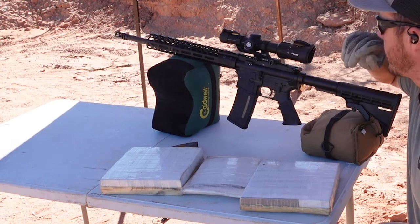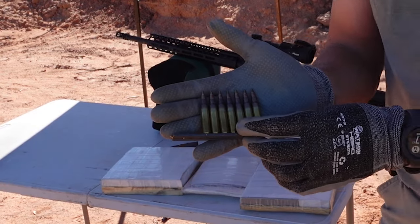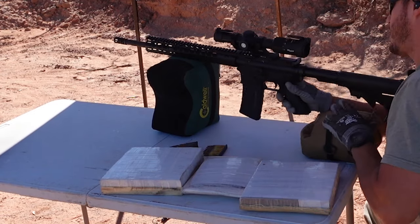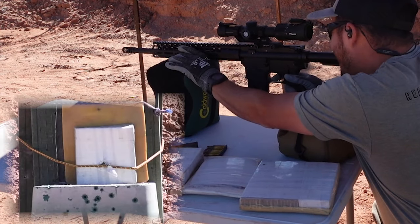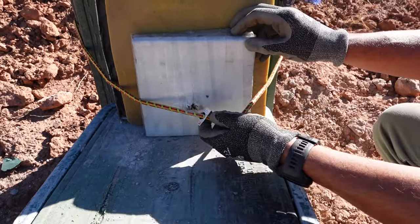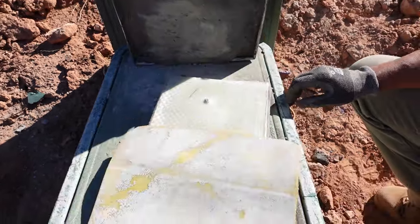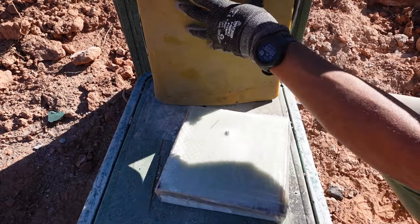We're going to give this plate one more try. We'll back up a little bit and try some 556 — M855A1, which has the hardened tip. It's a specialty round, above level three plus. The hit is less than an inch away so it's not a perfectly fair shot, but it did not go through. Very little deformation. So we could call this a three plus plate, but definitely not level four.